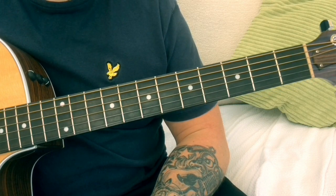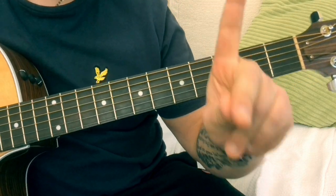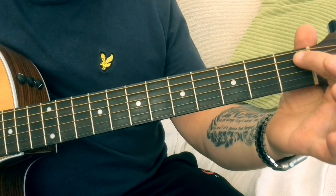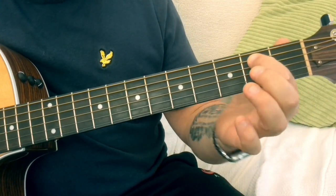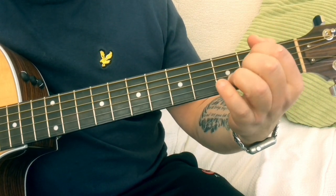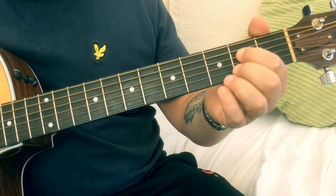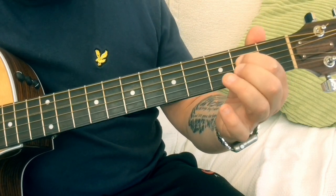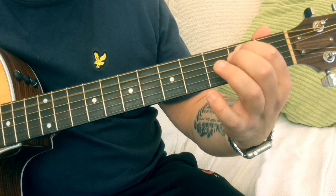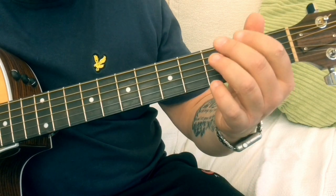This riff is in standard tuning and as I said in the intro it's really easy and can be done with one finger. The first thing we're going to do is take the A string on fret two, play that and do a slight vibrato just to sustain that note. Then we're going to go naught two on the D string, back to the two on the A, and then another naught two on the D. It's all about timing.